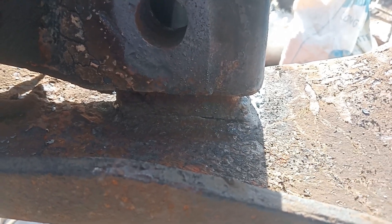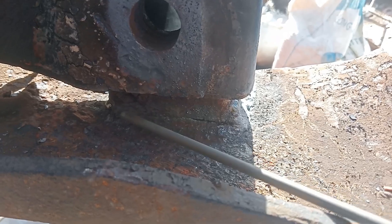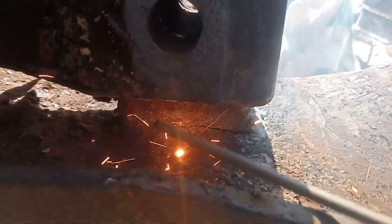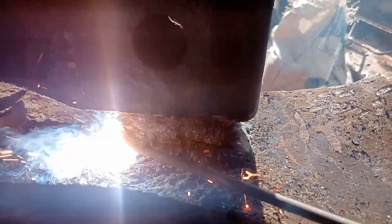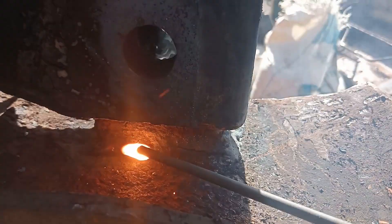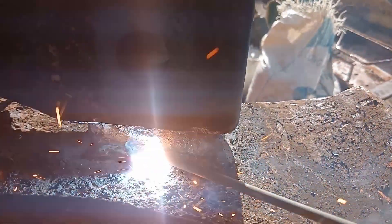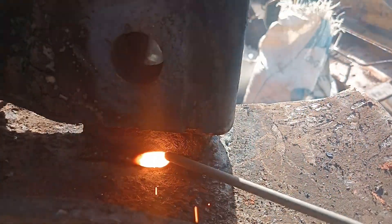What you're watching right now is welding done with a 130 amp machine using 6013 electrodes. This is the perfect setup for farm machine bolt welding because 130 amp power gives just the right heat for proper penetration without burning the base metal. 6013 electrodes are well known for their smooth arc and easy handling. Combined with a 130 amp machine, it creates the ideal balance — strong fusion and clean finish. That's why for this bolt, this exact setup is chosen.